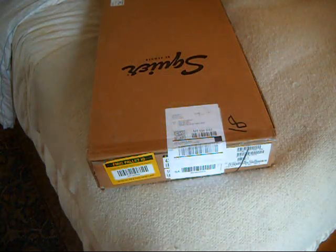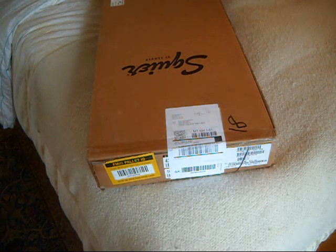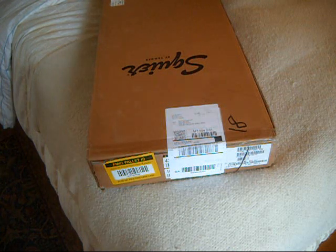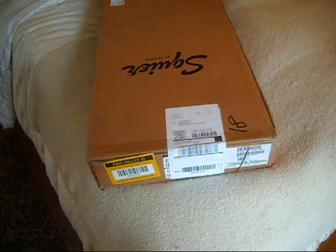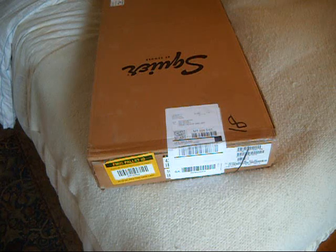Welcome back everybody. Here we are once again. It's another edition of New Guitar Day. Today is March the 28th, 2024. Beautiful early spring day. It's about 10 minutes to 5 — a rather late UPS delivery. So this is called delayed gratification.